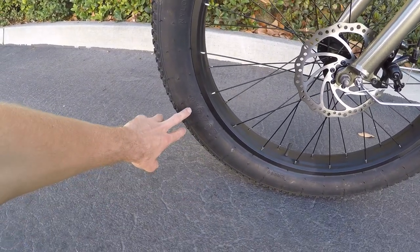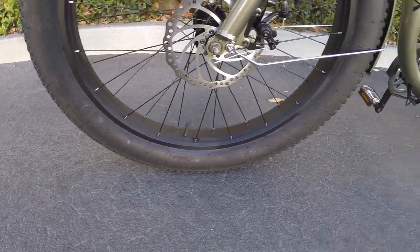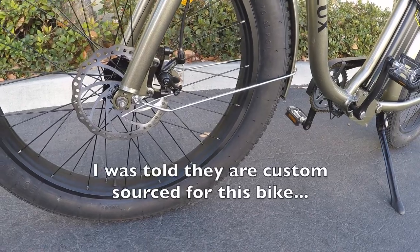These are 26 by four inch tires. The four inch is kind of that wide standard. They look pretty nice, and I couldn't really tell what brand they were, so sorry about that.